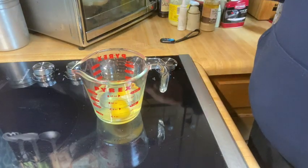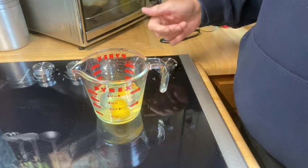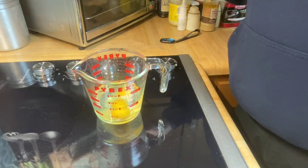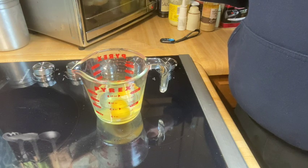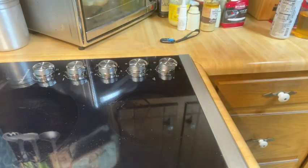I have toast going in the toaster oven to my right. We're going to microwave this for — it calls for a minute and 20 seconds. But I'm going to try a minute first just to see what it looks like, and then add more time if needed, because I don't know how strong the microwave was in the original recipe.